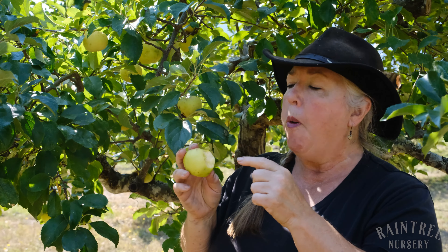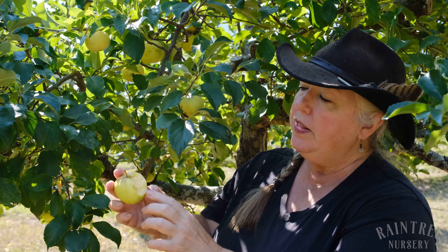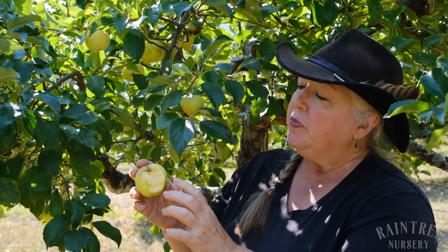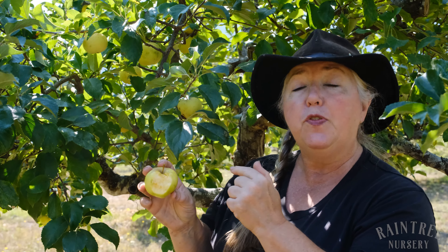Wow, so sweet. You like Fuji? You'll like this. This is a Bloom Category 3. It has a lovely yellow flesh to go along with the yellow skin. This hangs for an unusually long time on the tree too.